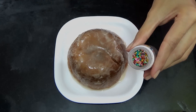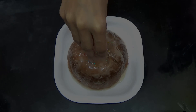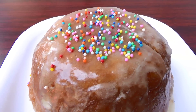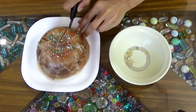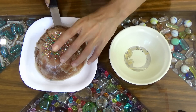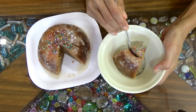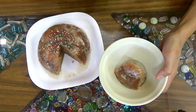Then I sprinkled some colorful sprinkles on the top, and you can see it looks so pretty. Here I cut the cake for you — this cake is a bit dense, just like all microwave cakes are. And you can see it looks so yummy.